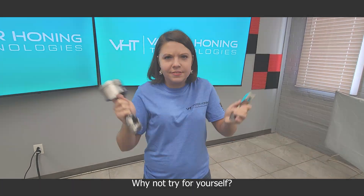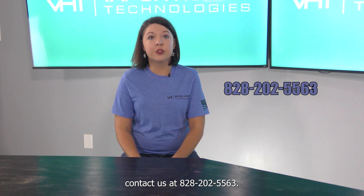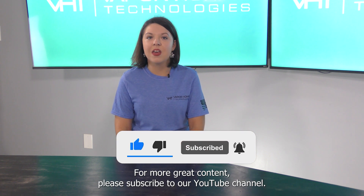Why not try it for yourself? For more information on the wet blasting process, please contact us at 828-202-5563. Don't forget to like us on Facebook and follow us on Instagram. For more great content, please subscribe to our YouTube channel. Thanks for watching.